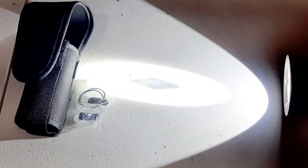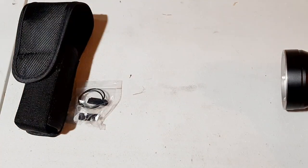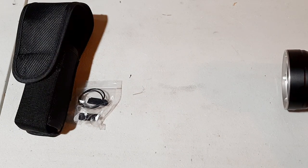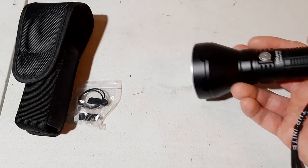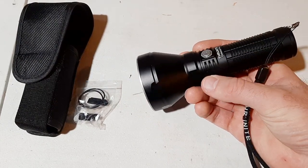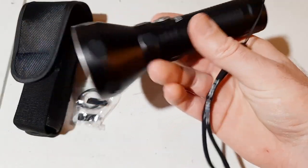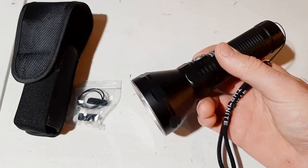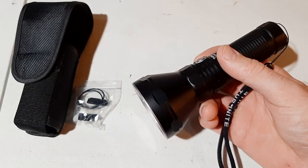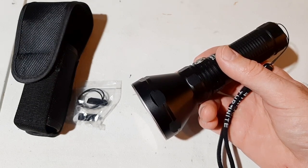It has a maximum beam distance of 1000 meters — that's one kilometer — and I've actually tested this light and it does throw really, really far. It has an impact resistance of 1.5 meters, so you can drop it from that height and it'll resist breaking or cracking. It has really nice knurling and is waterproof to two meters below the surface for 30 minutes — it's IPX8 rated.